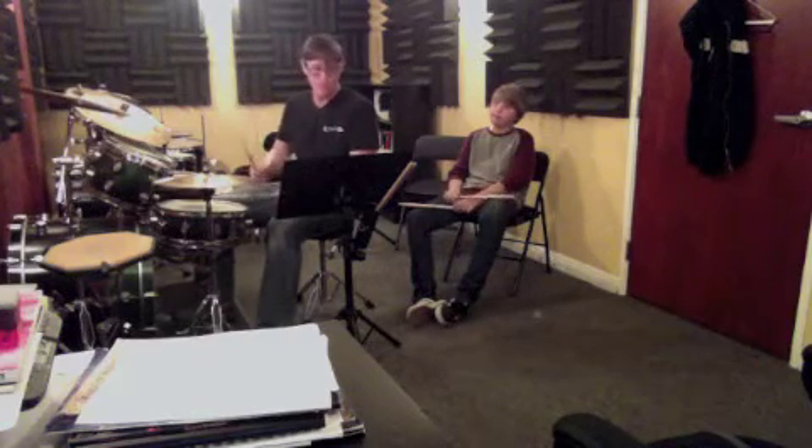One, two, three, four, and one, two, three, four. Into the chorus.